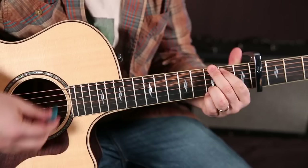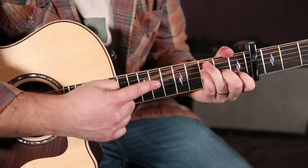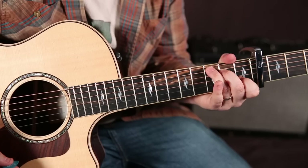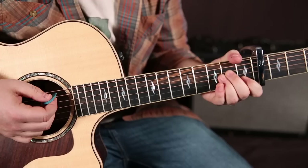A minor, G, F, G, E7. So it would be: 1, 2, 3, 4, 1, 2, 3, 4. That final bar is cut in half by the F chord. 1, 2, 3, 4, 1, 2. So: 1, 2, 3, 4 — 1, 2, 3, 4. 1, 2, 3, 4. Here it is from the top.